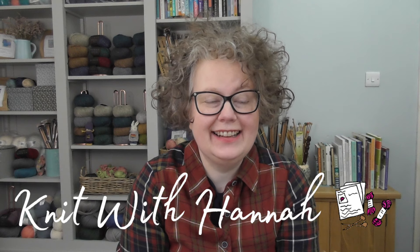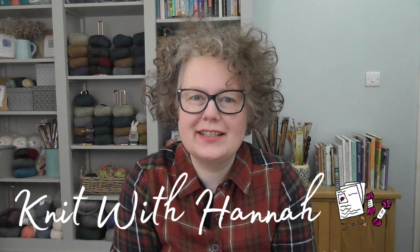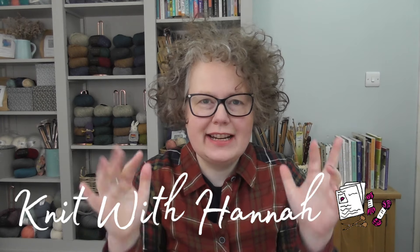Hi and welcome to Knit with Hannah. I'm Hannah. We're talking knit along today, and I'm here with Knitting Natter to help you knit with ease, confidence and joy — and that is exactly what we have ingested into every knit along. We are knitting with ease, confidence and joy. It is so lovely in a knit along. I do hope you join us.